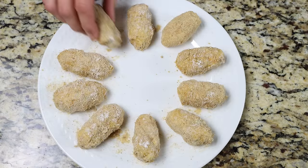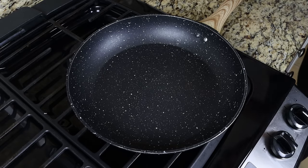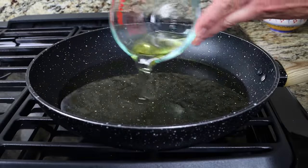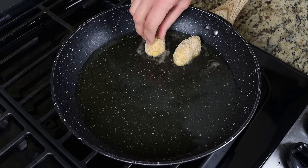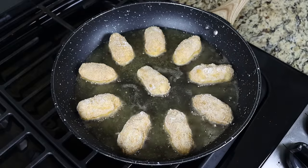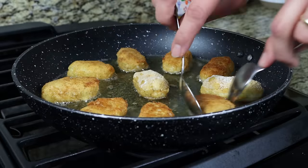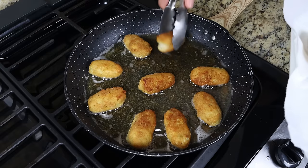For the final step, heat a large fry pan with a medium heat and add in one cup of virgin olive oil, which is 240 milliliters. You can use other oils such as sunflower, canola, or grapeseed. Once the oil is nice and hot but not smoking, start adding in the croquettes in a single layer, evenly spaced out. Go for about one minute per side until the croquettes are golden fried all around. After a couple of minutes, remove them from the fry pan and transfer to a dish lined with paper towels.